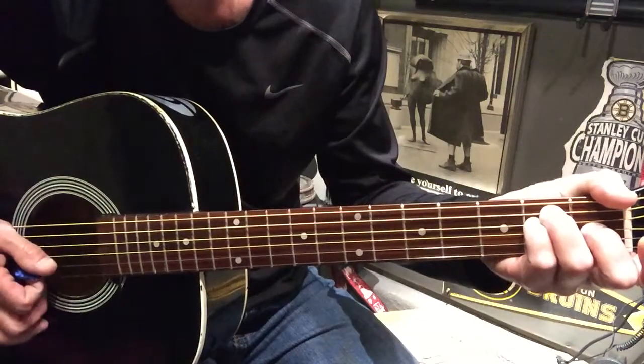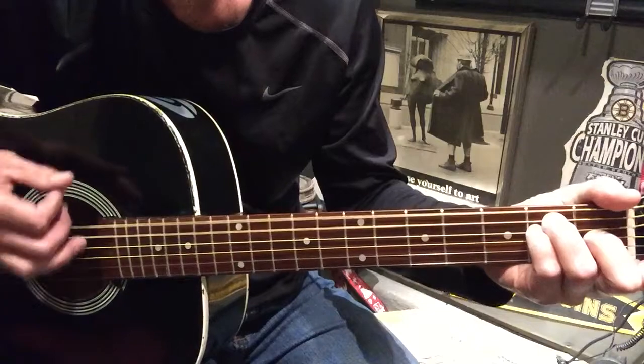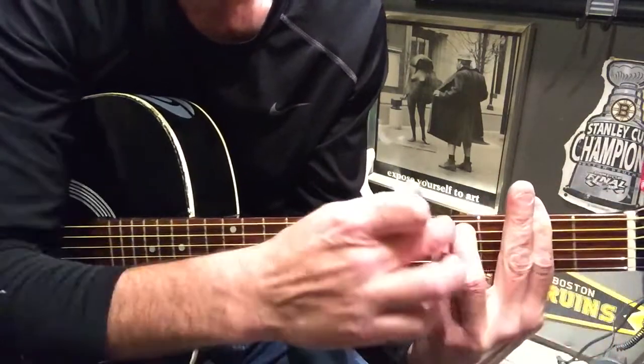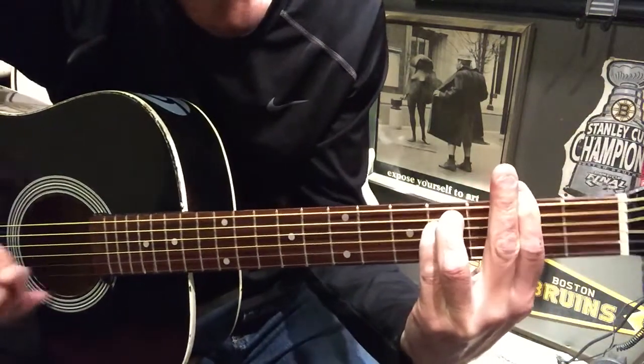Open, two, two, one — just playing those four strings — and we're going to slide to the two, barring all the way across again. Then four on the A and the D. Let's put it all together.